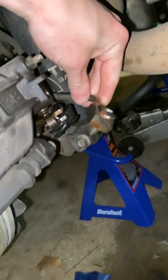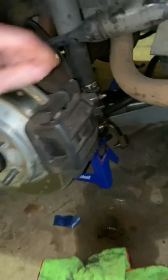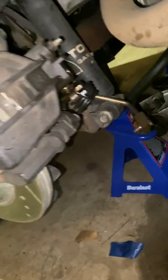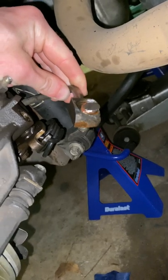On these cars, the banjo bolt actually hits the wheel when using 15-inch wheels on the back, due to them having oversized calipers on the rear. The fix to this — and you can look in forums and everything — is to grind down the head of the banjo bolt.